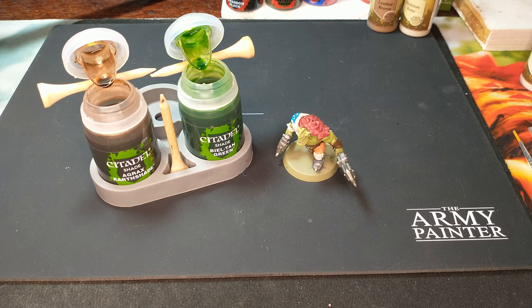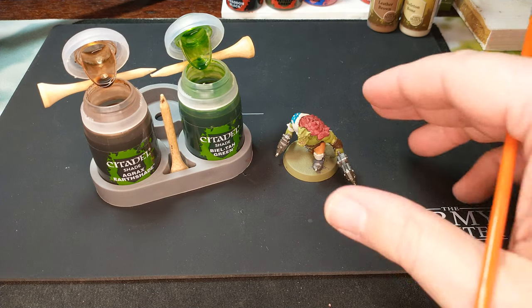Welcome to a painting how-to video. In this video, we're going to focus on washing or shading our miniatures.